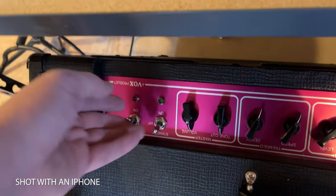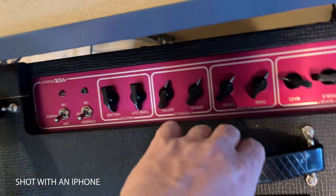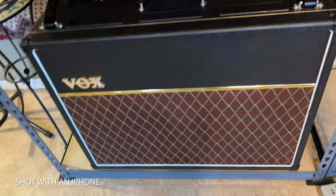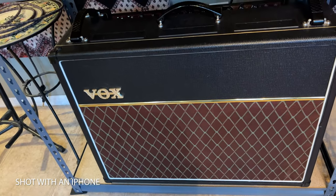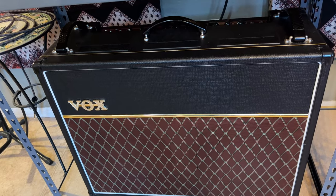Then you've got the master volume, along with the standby and on/off switches. The standby clicks on and off — it's not currently plugged in right now, but it will be for the rest of this video. That is our Vox AC30 controls. It does have a pair of Celestion Greenbacks in it.